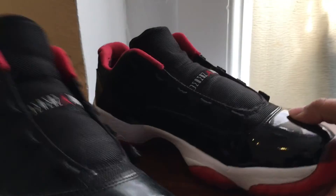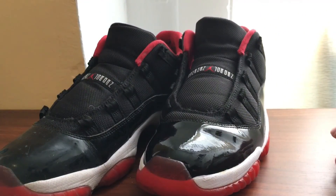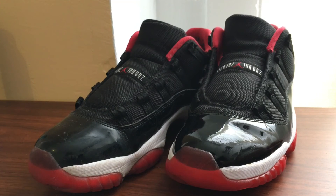So yeah guys, that's the shoe right there — both of them, one dirty and one clean. If you guys enjoyed the video, don't forget to give it a like, and I'll see you guys in the next video. Peace.